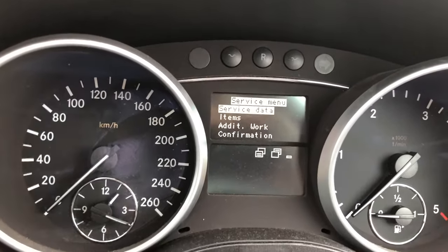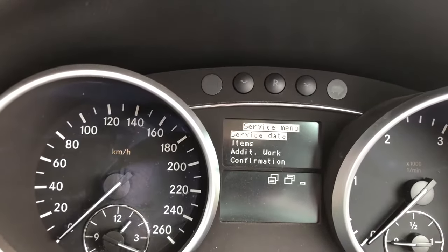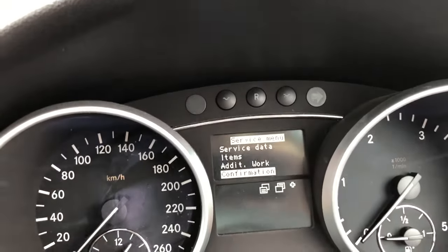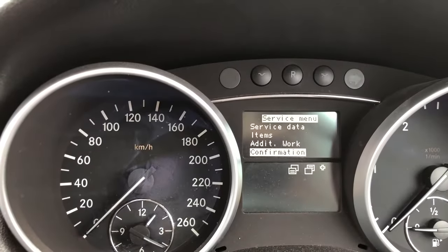Now that we're at the service menu, what we want to do is go down to the confirmation. I'll use the buttons on the right-hand side of the steering wheel — press the negative button until we come down to the confirmation. Then we want to come into the confirmation menu, so we'll use the buttons on the left-hand side of the steering wheel. That goes out, whereas this one comes in, so I'll press that and we'll come into the menu.